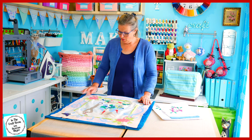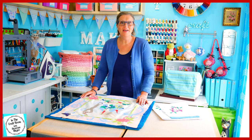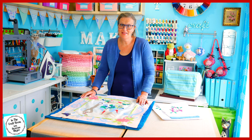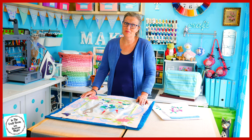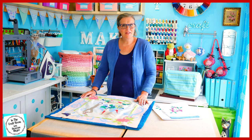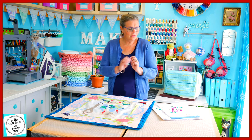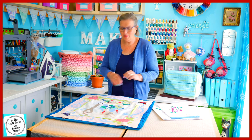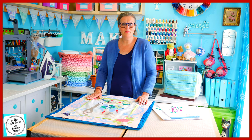All of our rose detail pieces — in the green, the magenta, and the light pink — have been painstakingly cut out, and that was quite painful. I've placed them onto the template so I know where they belong. I'm going to remove the backing of the bonderweb and carefully place them, starting with the bottom rose first.